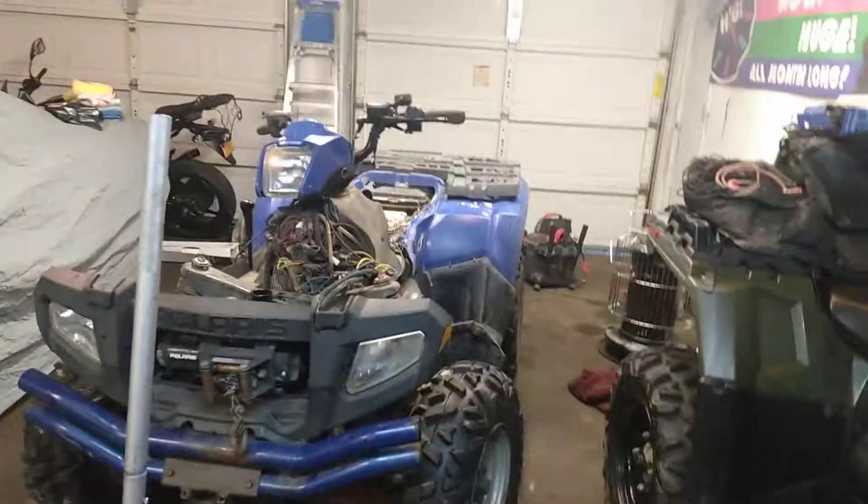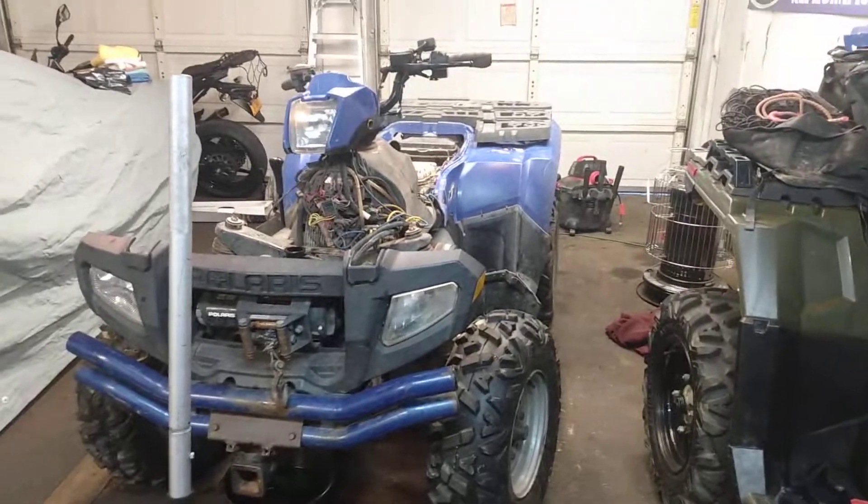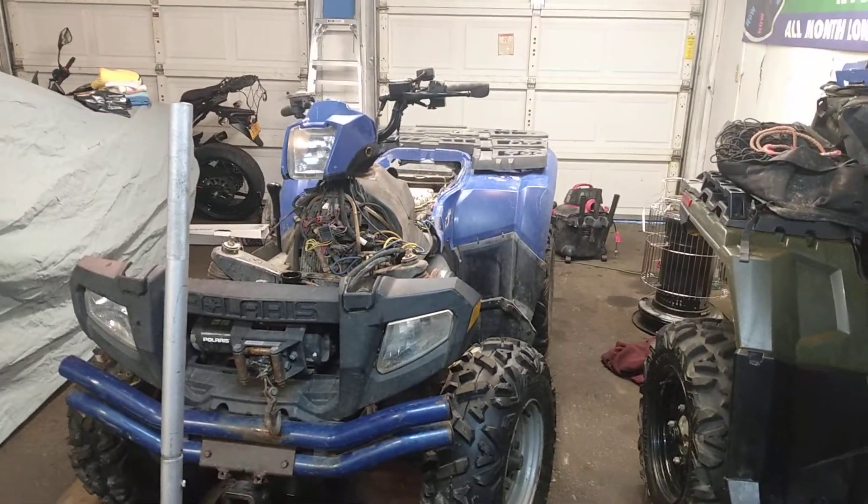But once it comes out of this garage, it'll at least be in working order. He'll have air in his tires. Can't guarantee much because it is Polaris, but once it leaves it should be good to go.